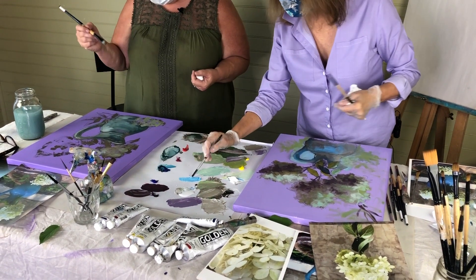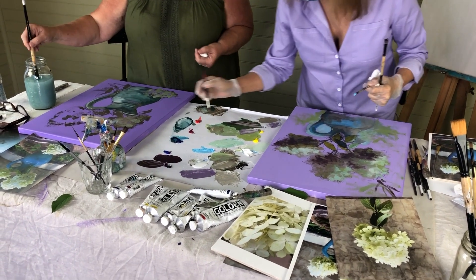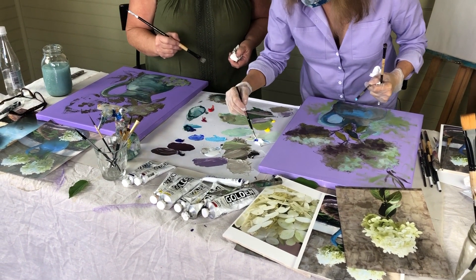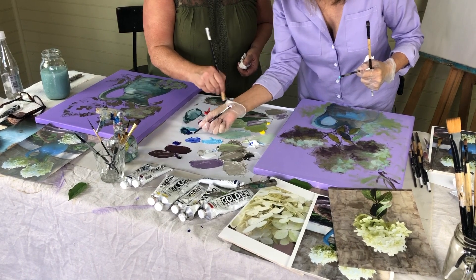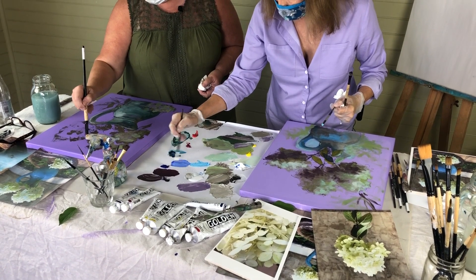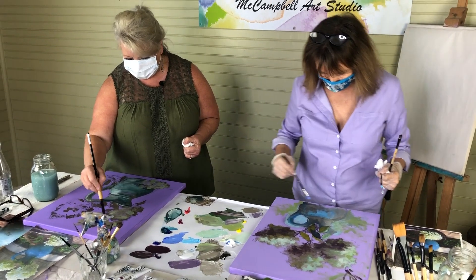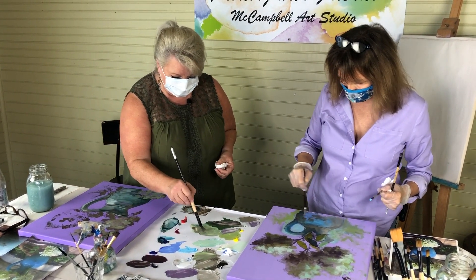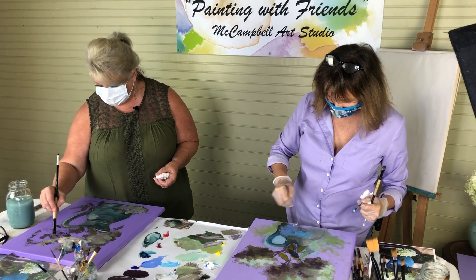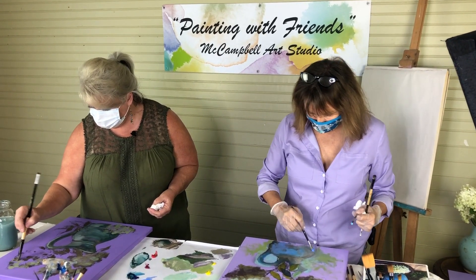This is Phthalo Blue with white — see how bright that is. And here's a little Ultramarine. Even though they look the same, that's Ultramarine, that's Phthalo. But when you add white to it, you can see they are not the same at all — this one is very purple. I'm glad you picked hydrangeas because they're not as hard to paint as roses. Roses are hard. Try to paint a rose — I have invented cuss words. Although when people do them really loosely, they're really nice.